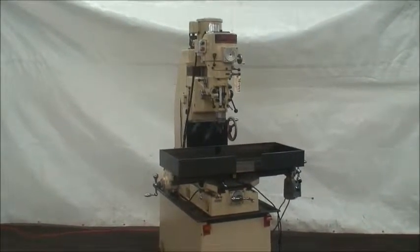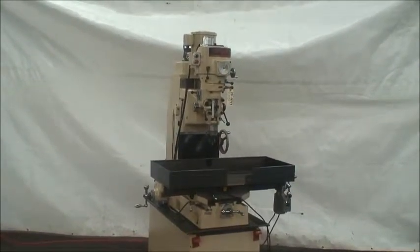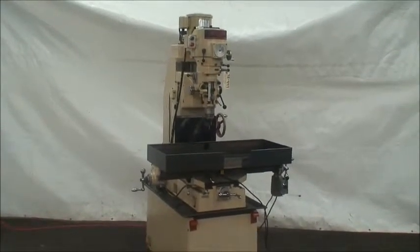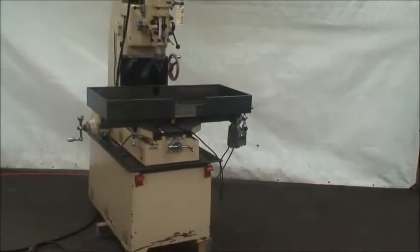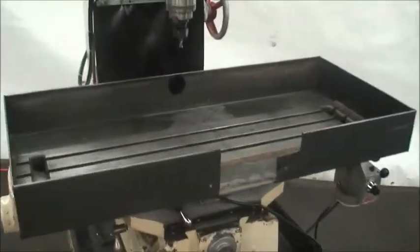It still has a saddle, table travel, quill travel, variable speed — very similar to the Bridgeport. It has a 9 by 42 inch table, 28 inch longitudinal travel, and 12 inch saddle cross travel.